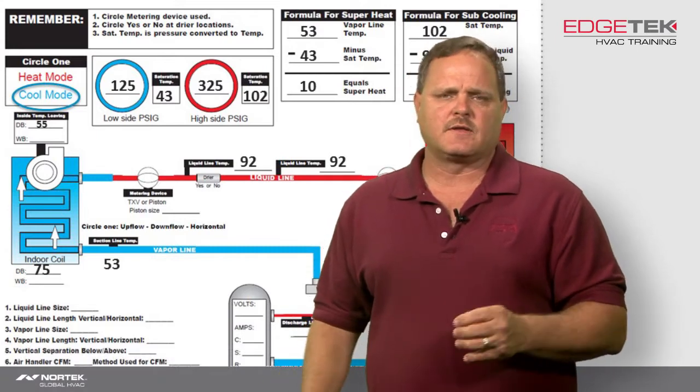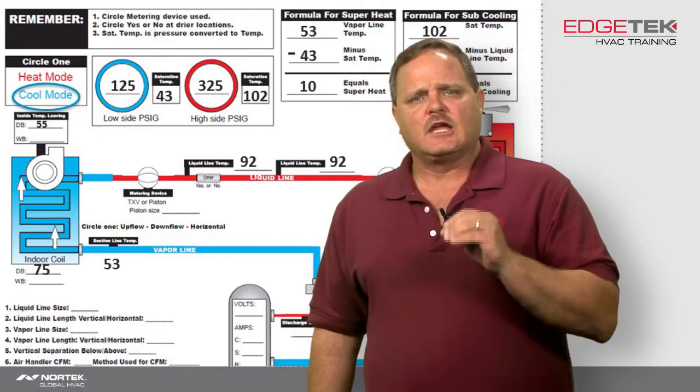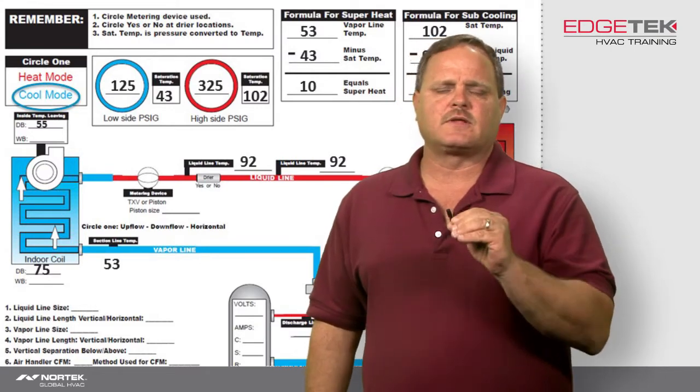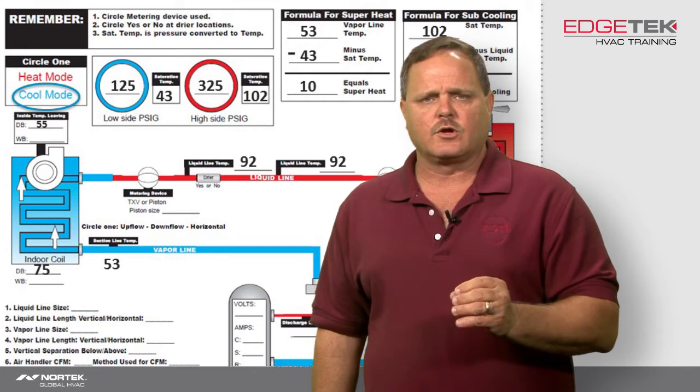It's the industry standard, it's always been that way. So if you're installing an air conditioning system, I definitely recommend you put that liquid line dryer right before that indoor coil on the indoor unit.